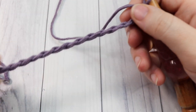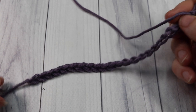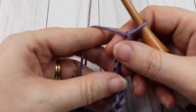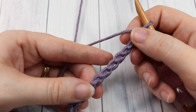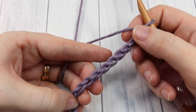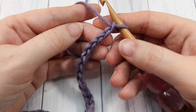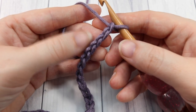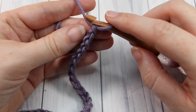There is a written tutorial available for this stitch and you can find it free on my blog at richtexturescrochet.com. The direct link is in the description of this video. Once you have your even number of stitches chained for your foundation chain, you're going to start by working into the second chain from your hook.